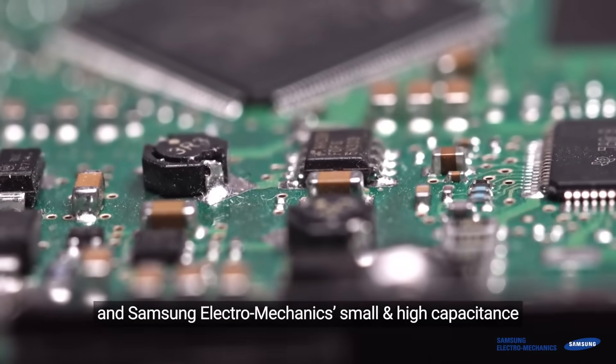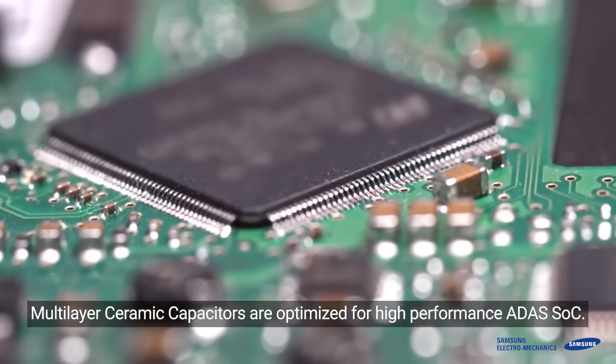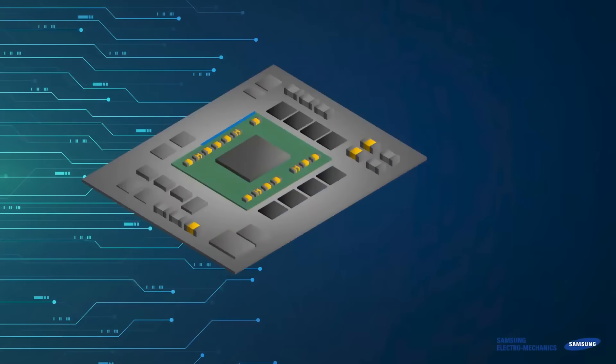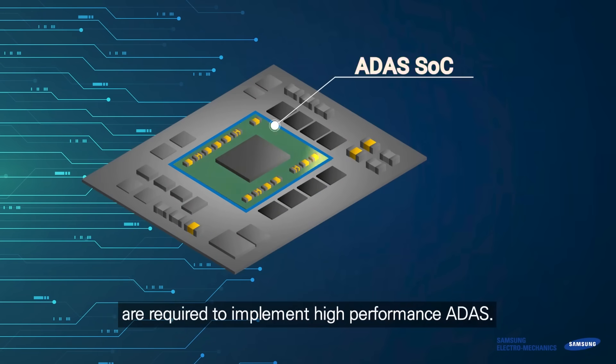Samsung Electromechanics' small and high-capacitance multi-layer ceramic capacitors are optimized for high-performance ADAS SoC. Small and high-capacitance MLCCs are required to implement high-performance ADAS.